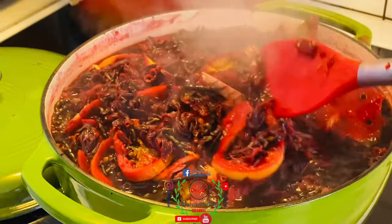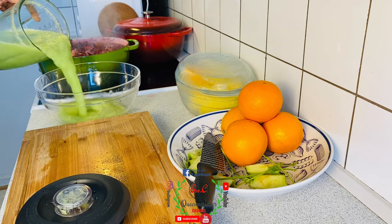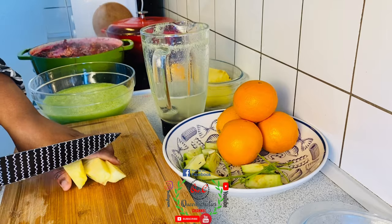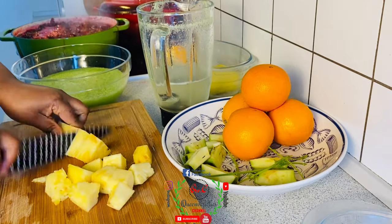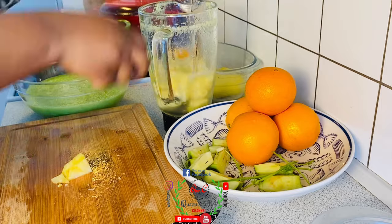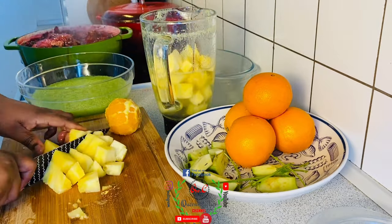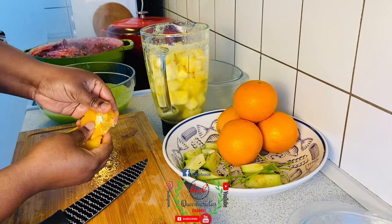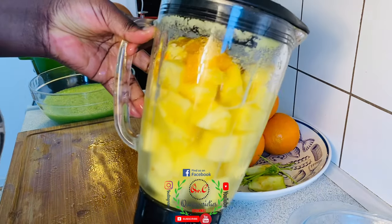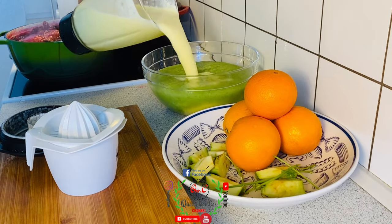The blending process is now done. I'll pour the blended apple and mint mixture here. Next I'm going to dice the pineapples and blend them as well. Once blended I'll go ahead and pour that into the same container.